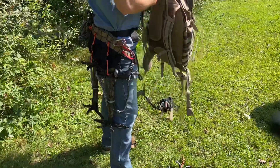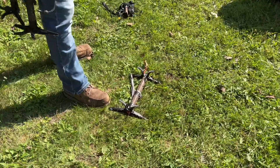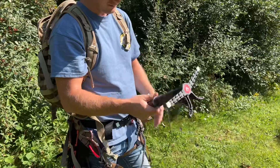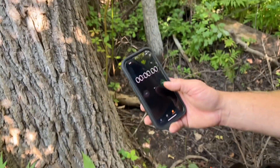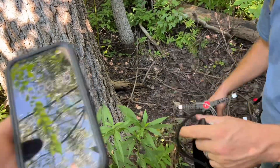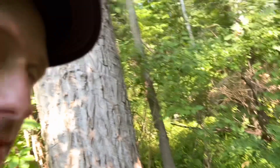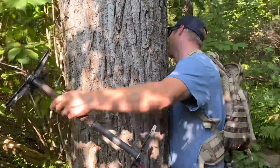It took probably a minute to get that saddle on and hook everything up to be ready to climb, and he still has one more stick — that's going to be the bottom one to set with the aider. So what we're going to do is time Tommy from the time he starts putting his first stick on until he's up and ready to hunt. This is Tommy's first time actually setting everything up all in one shot, so if he's a little slow, don't hold it against him. Starting the clock right now.